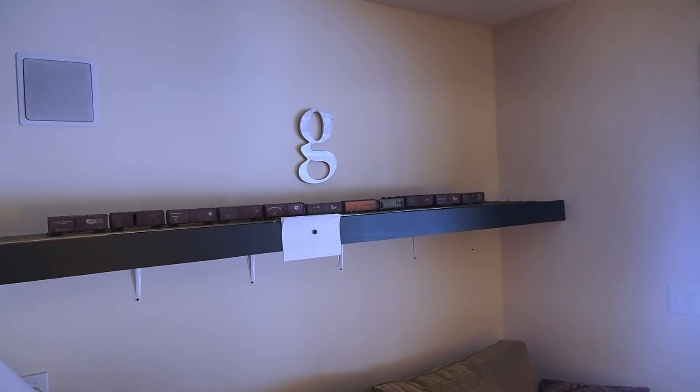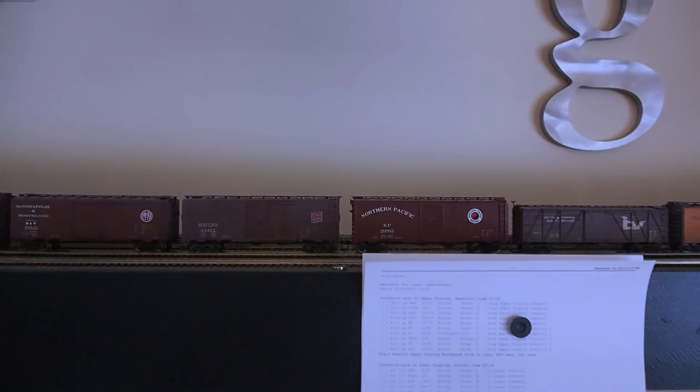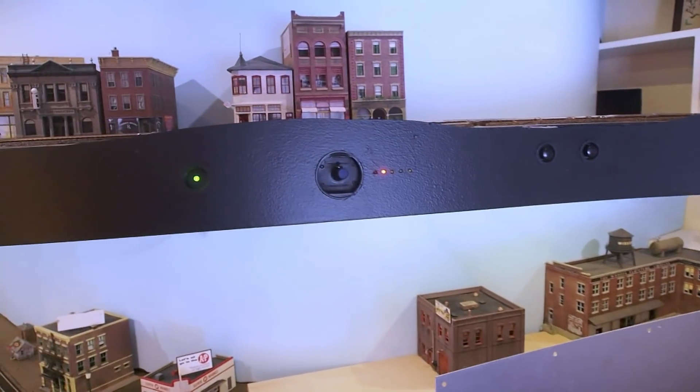I'm using staging both here and in the lower staging as a fiddle yard, so it's easy enough to just swap out cars. You're looking at it at about eye level, which is right where it is, and I'm not even touching the couch, so it's easy enough to reach in and swap cars around. That was one of the more visible things I've added, along with the diode matrix so you can switch tracks.